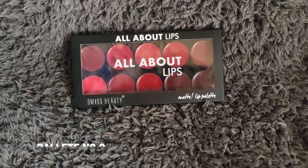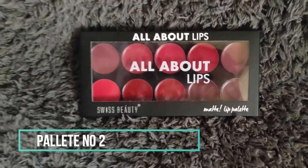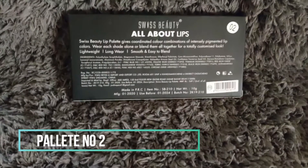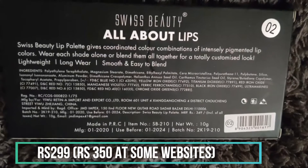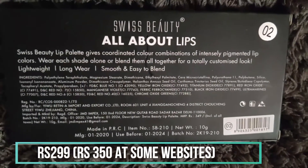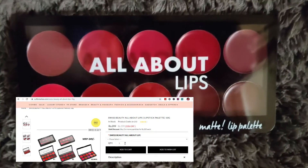So you can see the highlights, and the lip swatches and hand swatches I have shown here. If you talk about price point, this is just rupees 299. If you want to buy it, you can find it at Cuffs and Lashes. I will put all the links in the description so you can buy it.